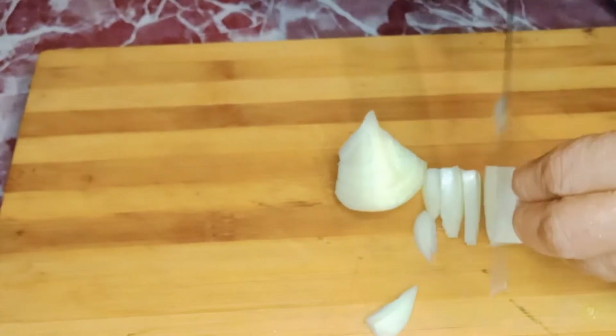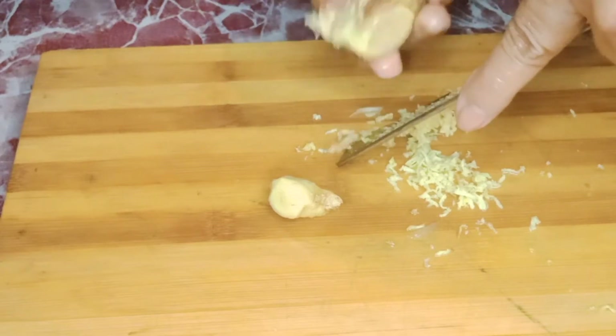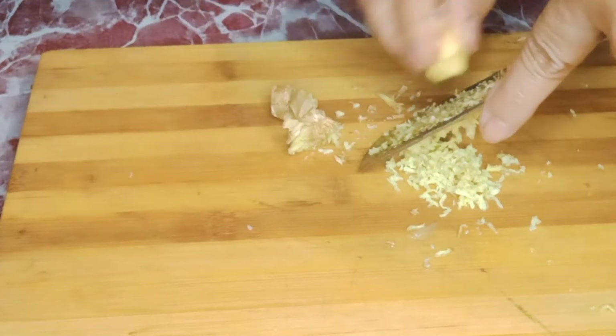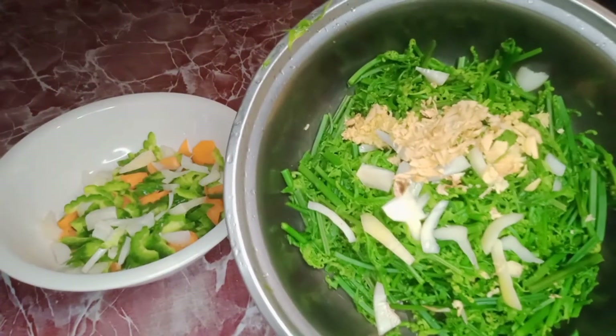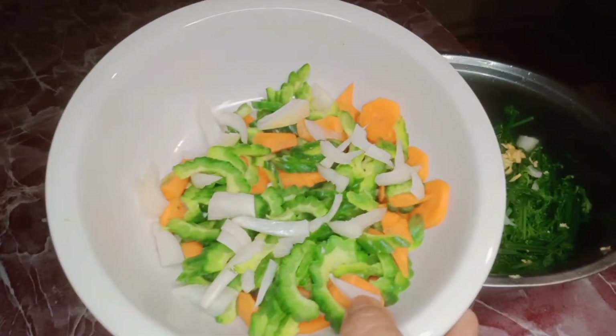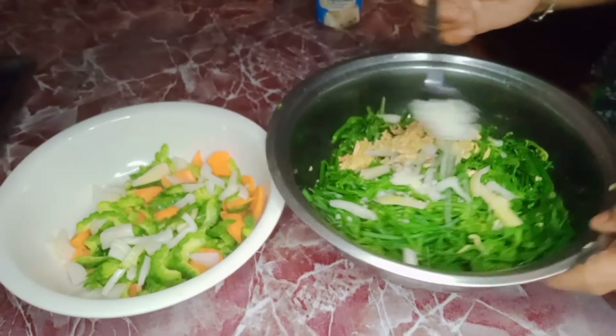I also prepared white onion for the salad so that it will taste good. Then crush the ginger into very small pieces. Mix all the ingredients — the ginger, onion, carrots, and ampalaya or the bitter gourd — together into one bowl.